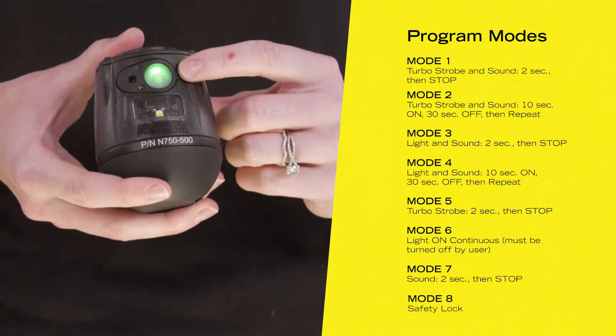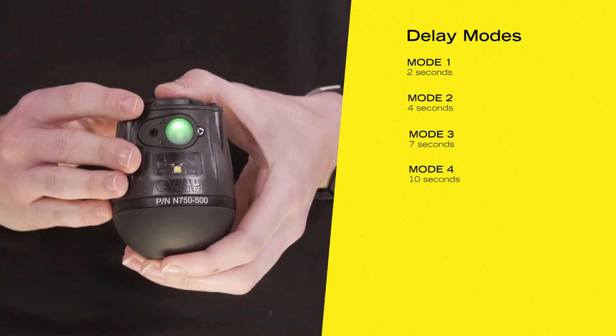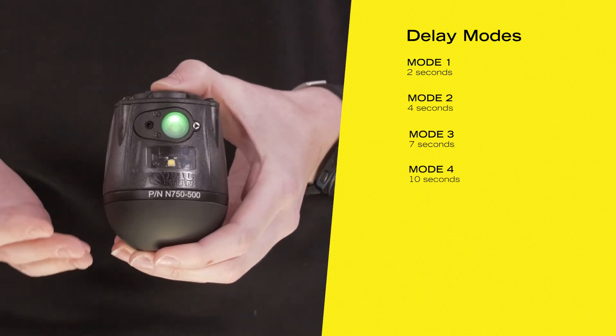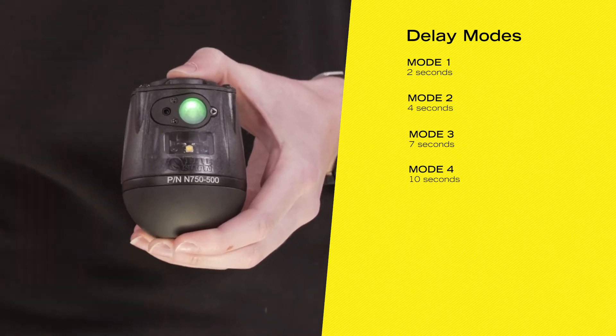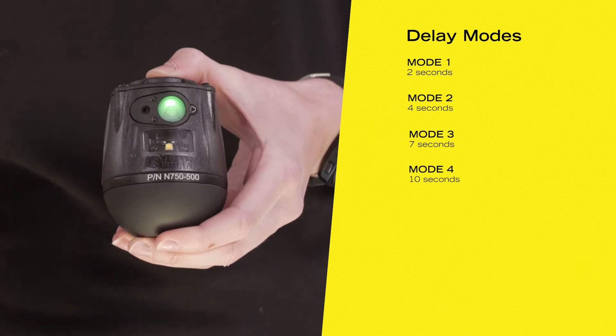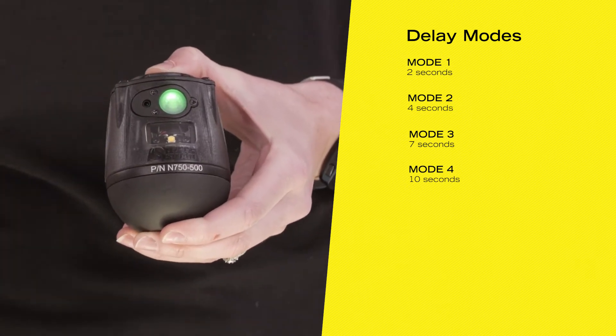Hitting it once, you'll see a solid green light which means that the TED is armed, and from here you can choose one of four activation delay modes: two, four, seven, or ten seconds. So if you want to do an activation delay of two seconds, you'll just hit the programming switch once more, hear that beep, and you're ready to go.